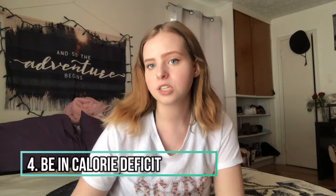Number four is to be in a calorie deficit. A calorie deficit is expending more calories than what is going into your body. What I suggest doing for the next few weeks is tracking your meals. I know it might not sound very mentally healthy to do so, because some people really get into an obsessive mentality about it, but just see how many calories you eat on average.